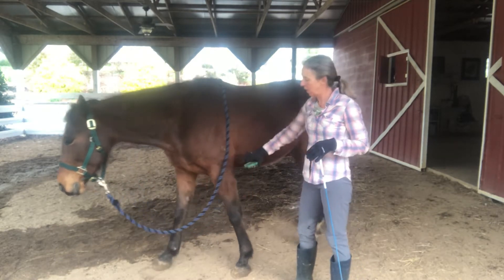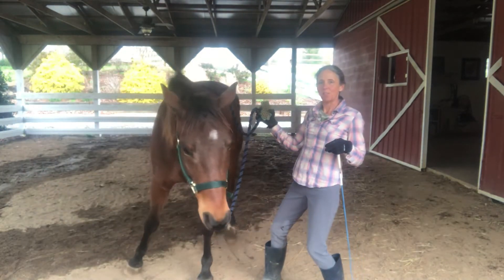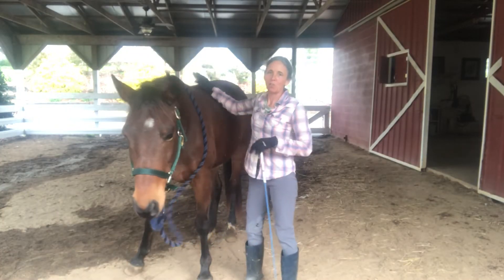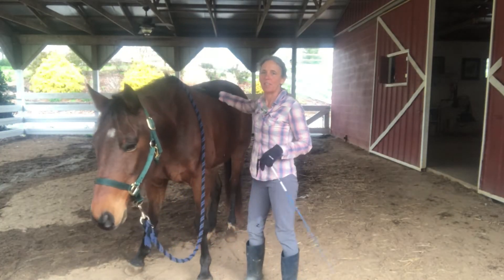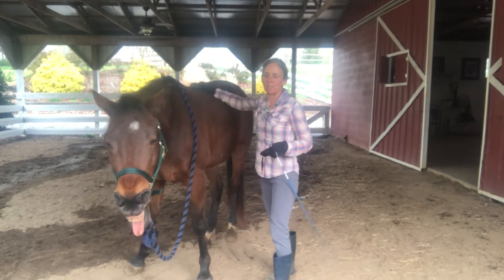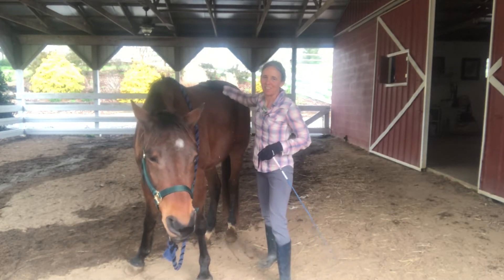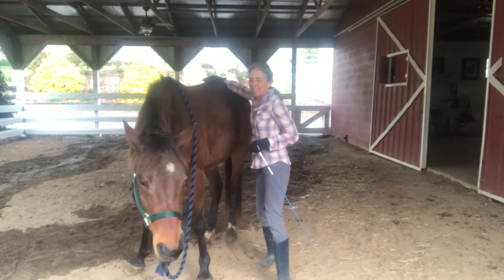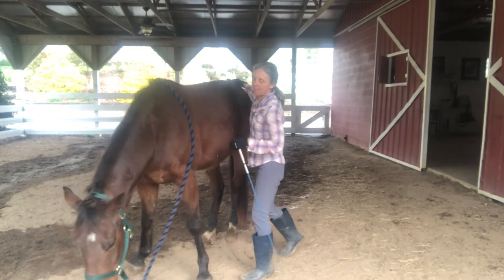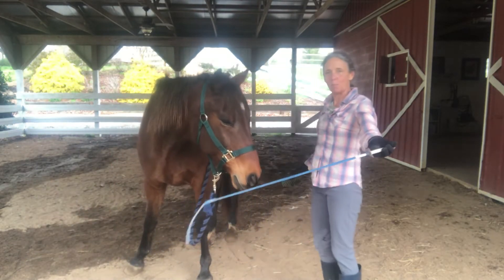Here I still have my halter so that if he wanders away, I can set a boundary. I can use my grooming time as an opportunity for training and teaching — yielding to the boundaries and also grounding, or keeping him standing still. As I'm grooming, you can see I'm releasing the rope, but I can use it if I need to. I can also use my wand here to set a boundary to stop the bubble.